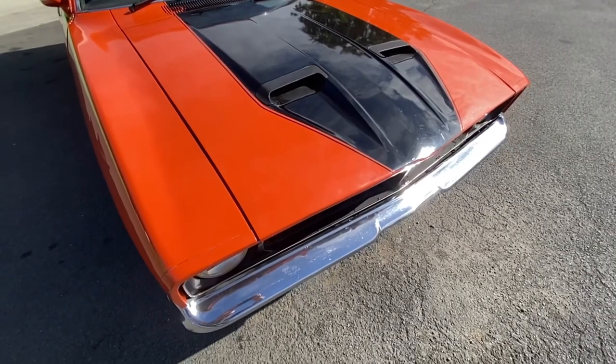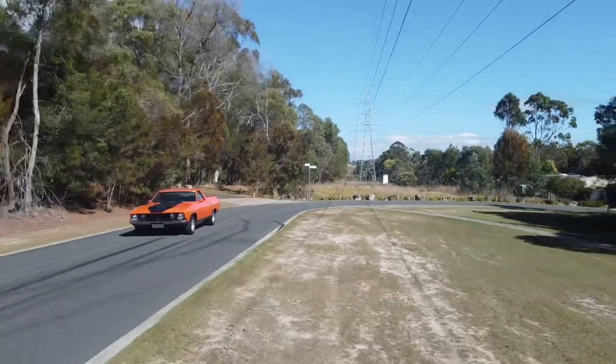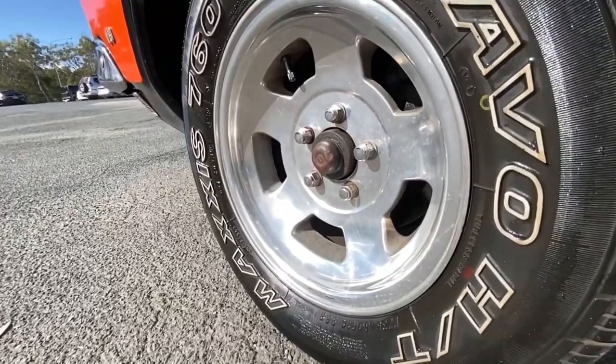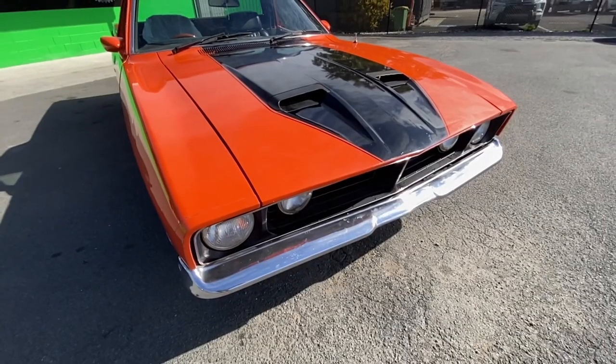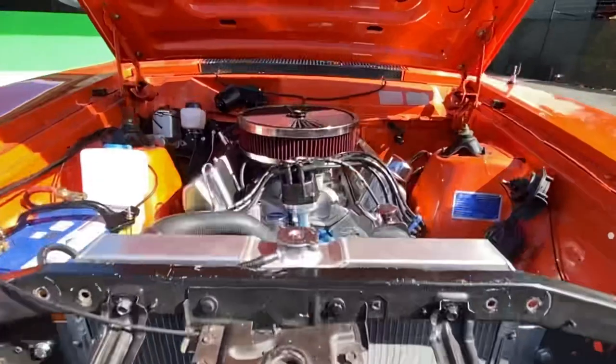Back here, we have the XB Falcon ute. It looks like just your usual classic XB Falcon ute — it's got the nice jelly bean wheels, the two-tone paint, the standard bonnet. The paint's a little bit rough, but that's it.